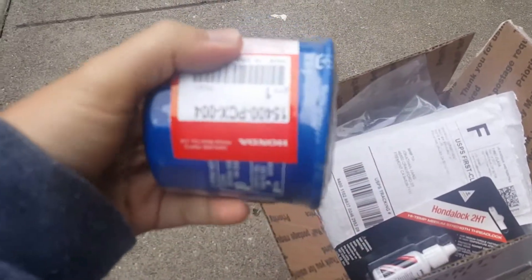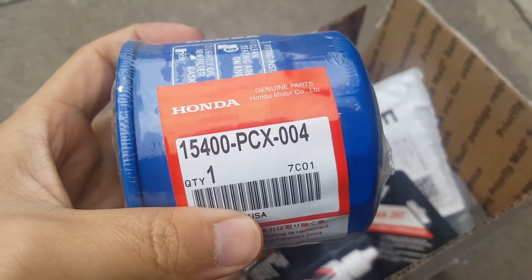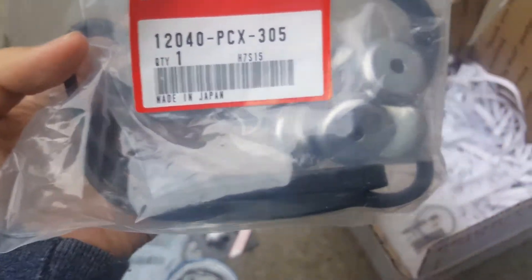Obviously I need the oil filter — here's the part number. I also bought a Honda lock, and I'll be changing the valve cover seal — the whole kit right here. That's the spark plug seal — there should be four of them, one for each cylinder. And here's the valve cover gasket I'll be changing as well.